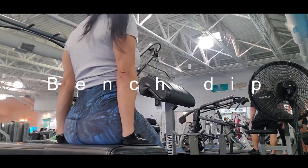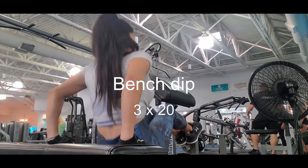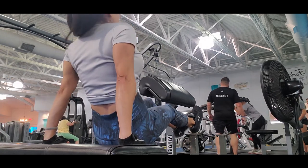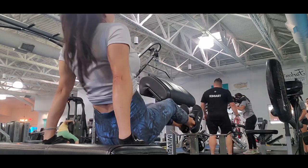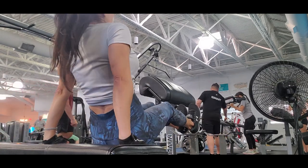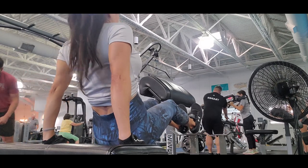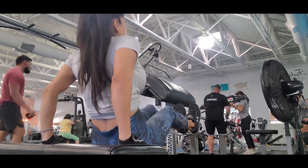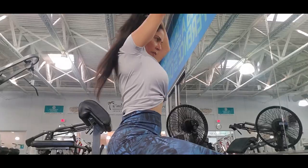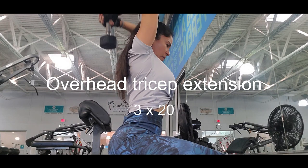The next exercise is bench dip. I love this exercise for your triceps. You need a little strength in your arms to hold your body. You have to go really deep with your back really straight.